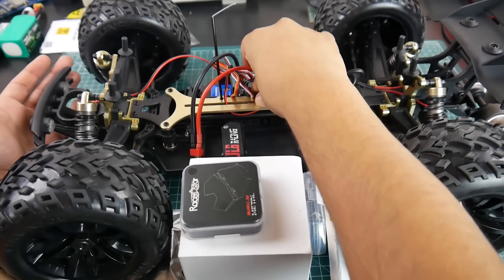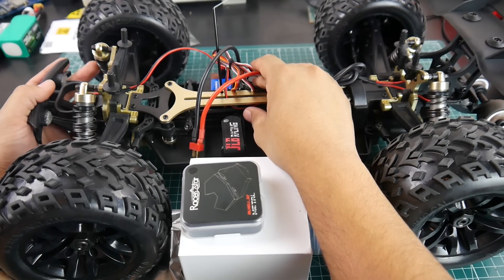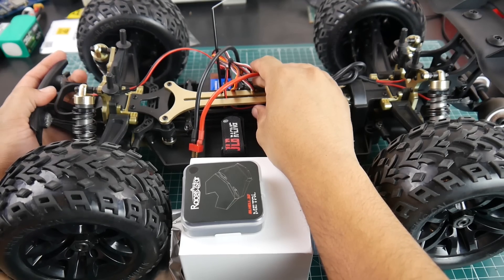Look, look at this. This is so satisfying. You guys have no idea. This thing is so quick, so fast.